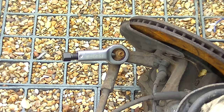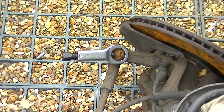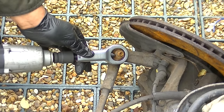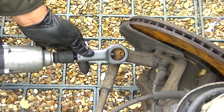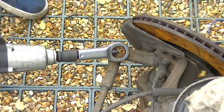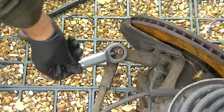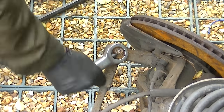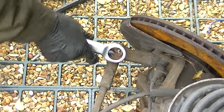I've used an impact socket — it's a 19mm socket — and you just slowly tighten it up. My impact socket was a bit dead but just take your time, be patient with it, and it slowly splits it. You just get that little pop and it's broken.